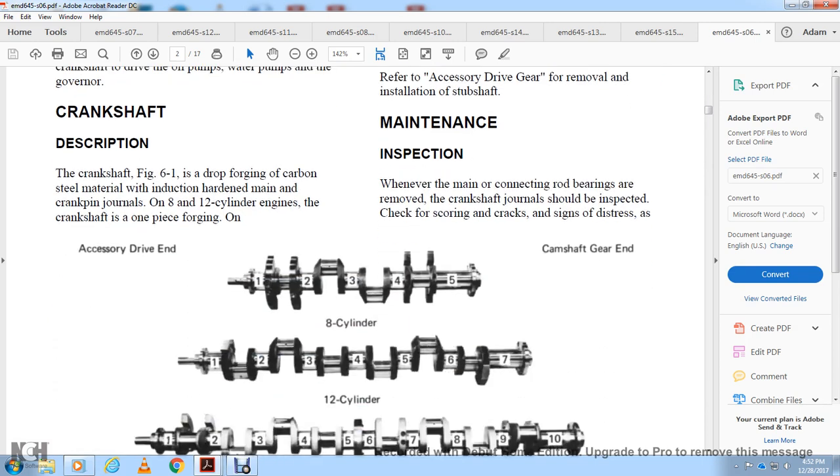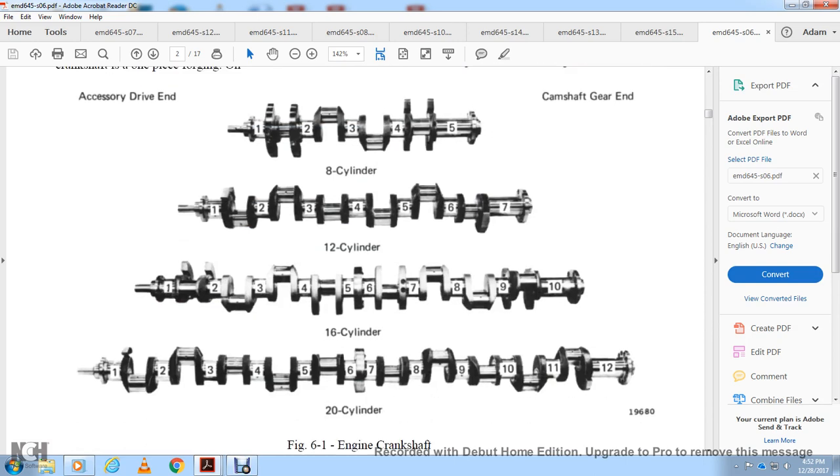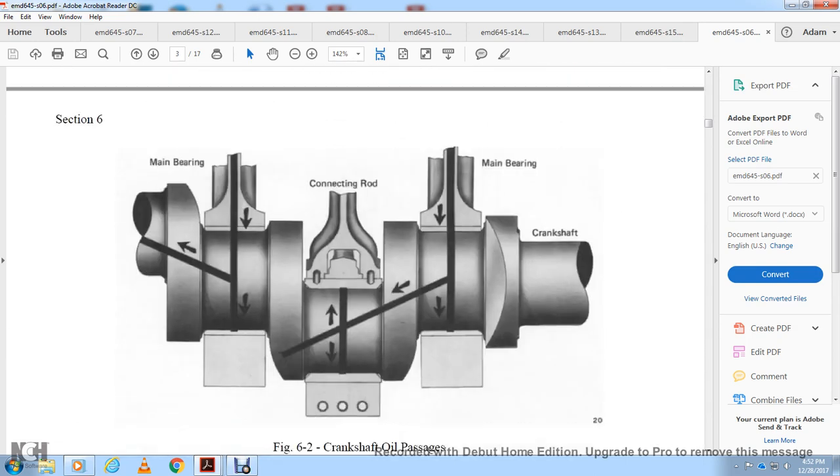The accessory drive gear is at the drive end and the camshaft gear at the other end, shown for the 8 and 12 cylinder, 16 cylinder, and 20 cylinder in figure 6-1. Figure 6-2 shows the crankshaft oil passages, main bearing connection rod, and main bearing crankshaft.